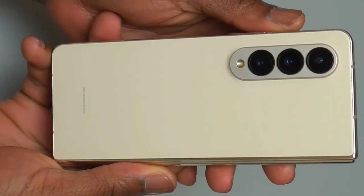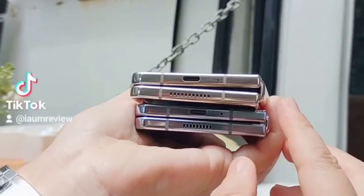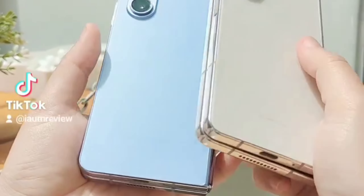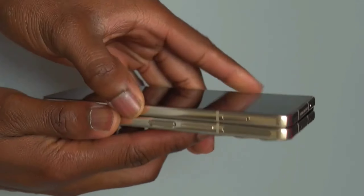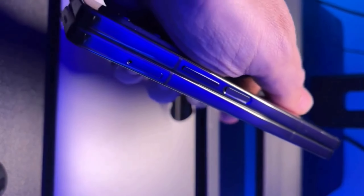They later fixed the closing issue in the Fold 5, so it looks like Samsung is really listening to feedback. But they still haven't given us any design overhaul — it's been the same design from the Fold 3 to Fold 4 to Fold 5.